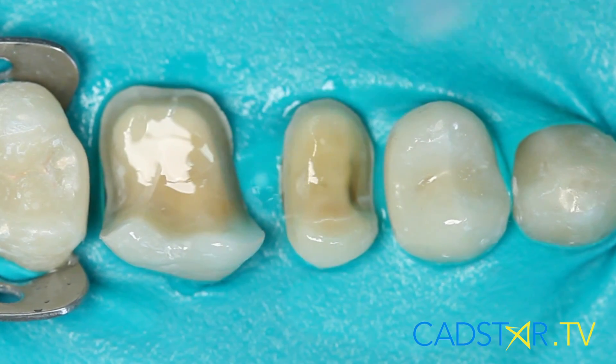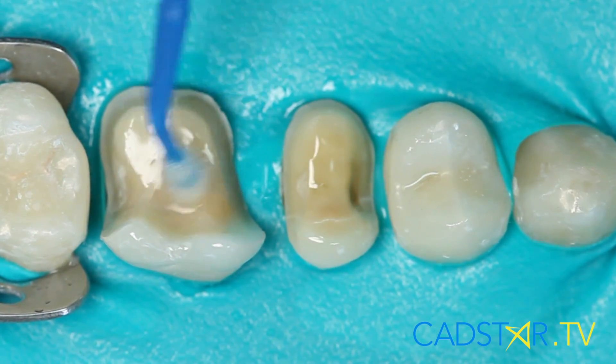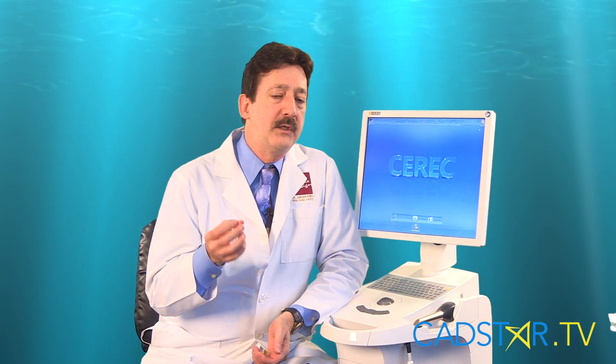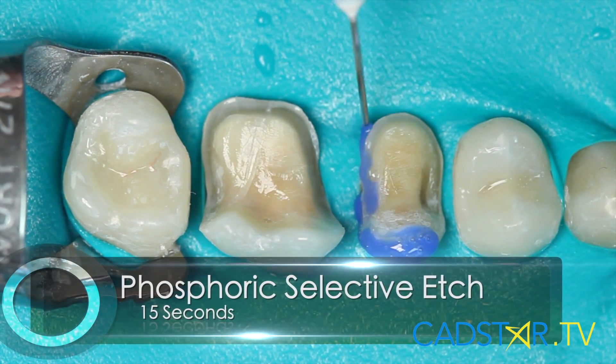Some people like to use Gluma or a similar conditioner to desensitize our dentin. That's great. There are a lot of great desensitizers on the market. Probably the best combination is to get one or two bonding systems down and then don't mess around with it too much. Each one is different. I'm still of the position where I like to optimize my enamel with selective phosphoric etch on the enamel.